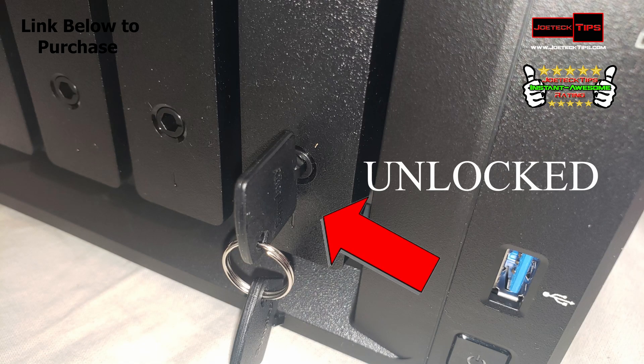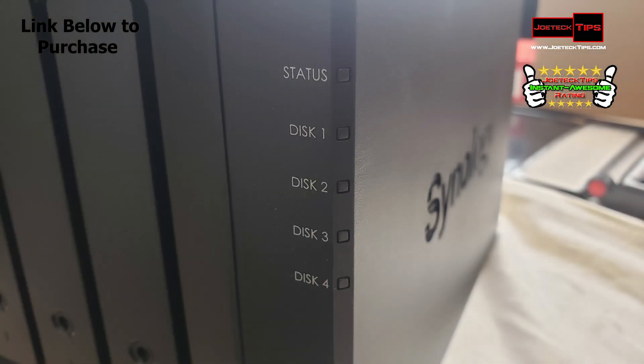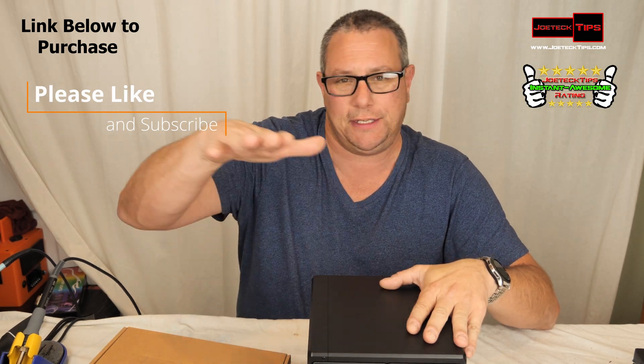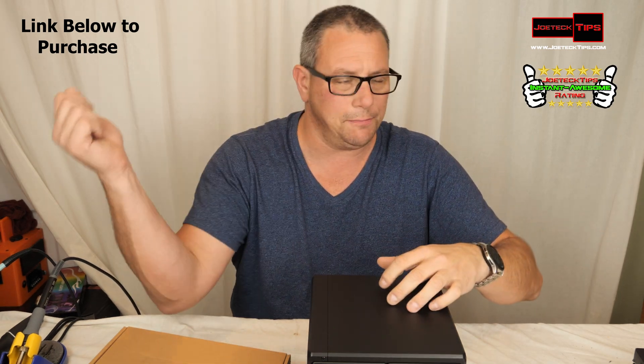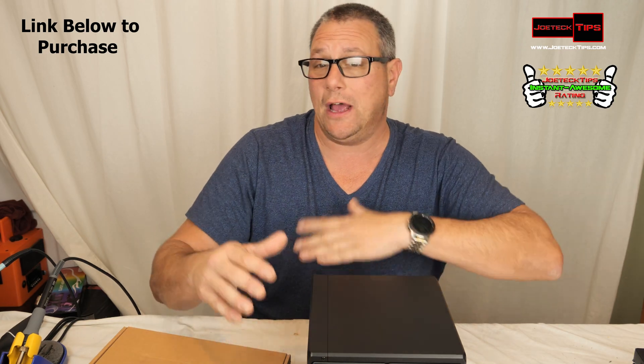If you wanted to plug in another drive to this and back up whatever is on here to that drive, you could do that. They do make a DAS — a disk attached storage — that can connect via USB. So on top of this NAS you can have a DAS connected doing a RAID 5 backup, instead of buying a Seagate and backing up to a single disk that could fail before this.